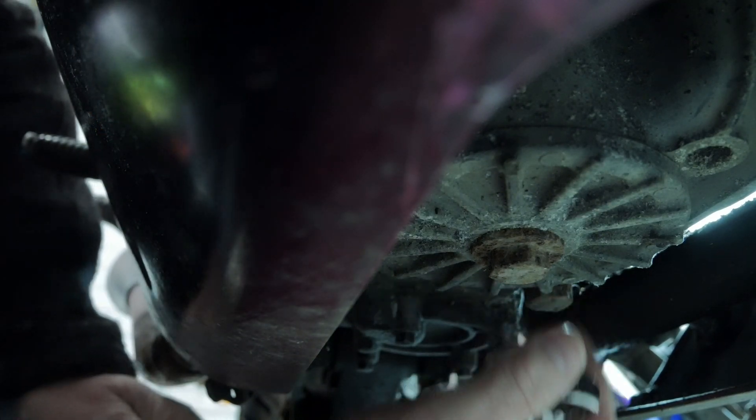Okay, oil is changed, coolant level is checked, battery is connected. Next thing — will it start? First start then. Are you ready for this? Let's see. So here goes, the moment of truth. Will it start?